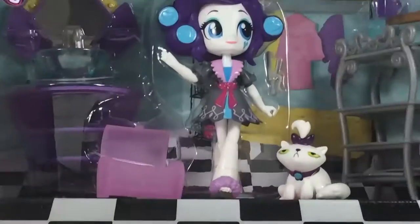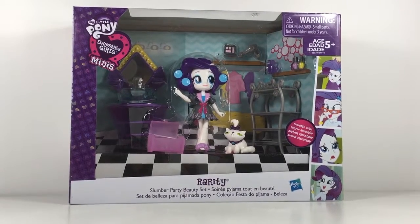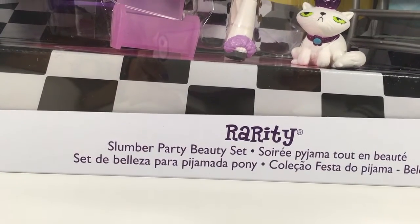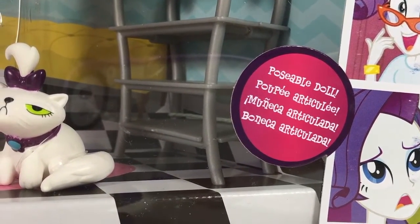So let's review the box and then get to it. Like I just said, it's the Rarity Slumber Party Beauty Set. There's a poseable doll, just like all the other Equestria Girls mini dolls.